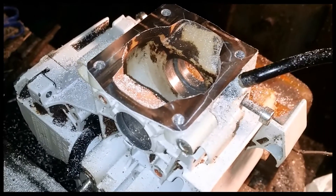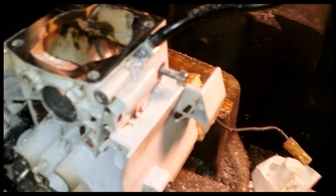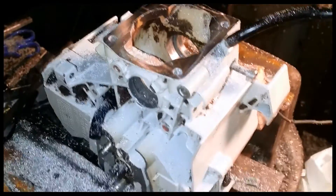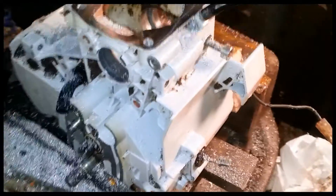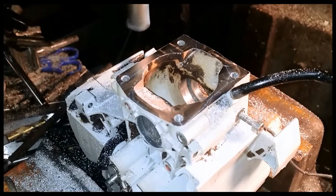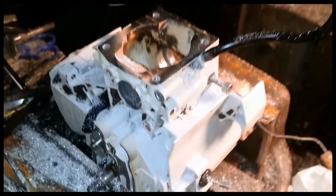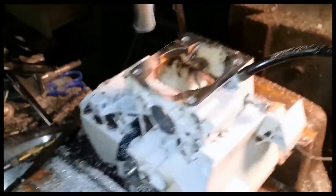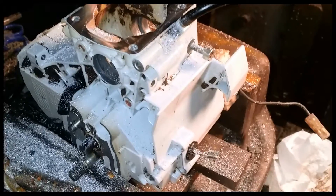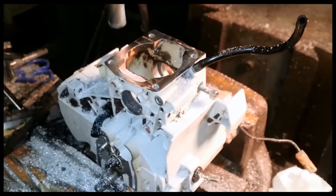How do you like that? As long as you come around the corner and it's even, it means the whole thing didn't move on you. If it moves on you, you're in deep trouble. But that looks nice. I'm real happy with that, so time to shut off the machine, clean this up, put some bearings and seals in it, and then put the whole thing back together, check the squish, and hopefully run it.